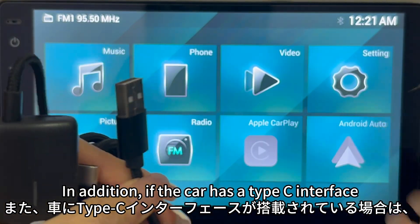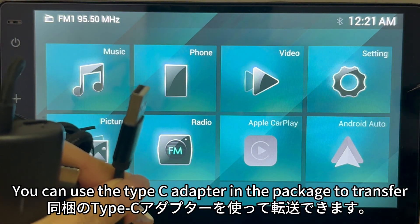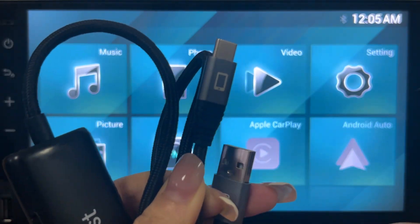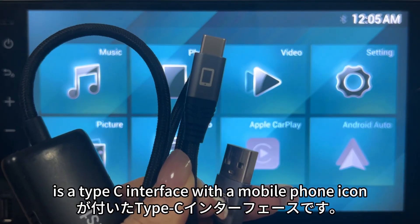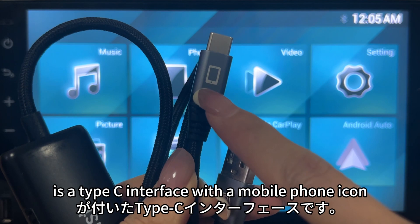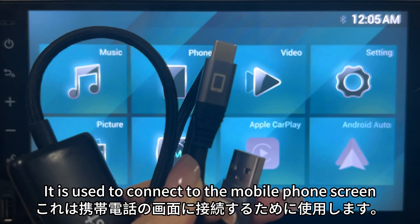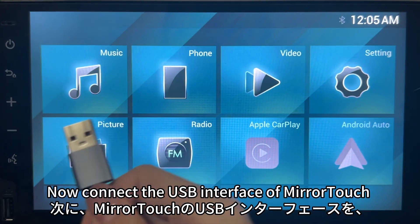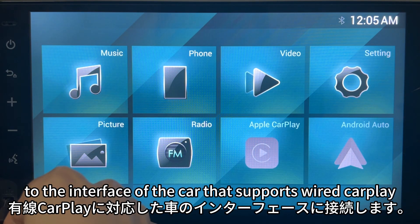If the car has a Type-C interface, you can use the Type-C adapter included in the package. The other end of Miratuck is a Type-C interface with a mobile phone icon, which is used to connect to the mobile phone.